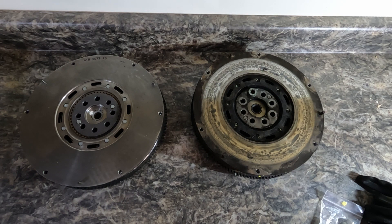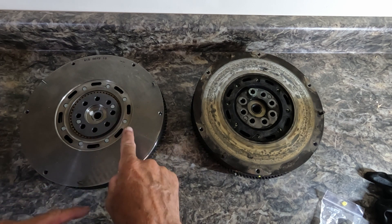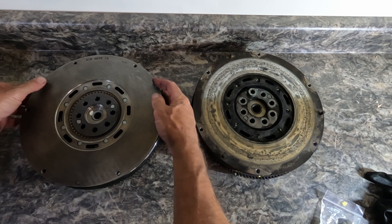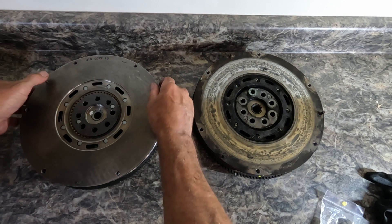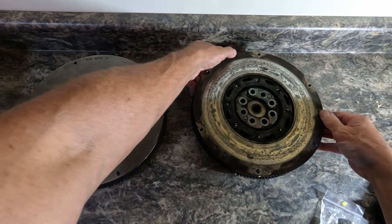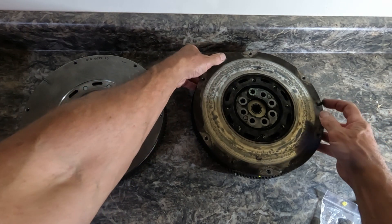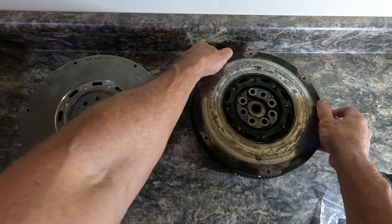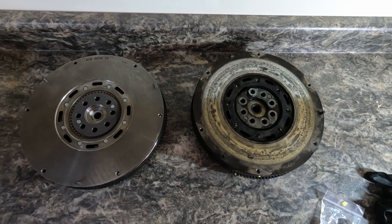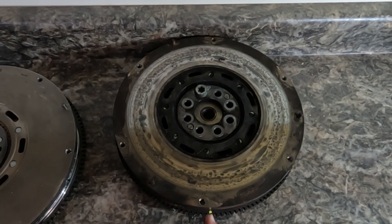Just to give you an idea of the difference between a good dual mass flywheel and a not-so-good one — this is the new one, this is the one I just took off. There should be very little movement, and the new one barely moves at all. The idea of the dual mass flywheel is that there are two separate masses that move somewhat independently with springs in between, and they absorb vibration and torque.